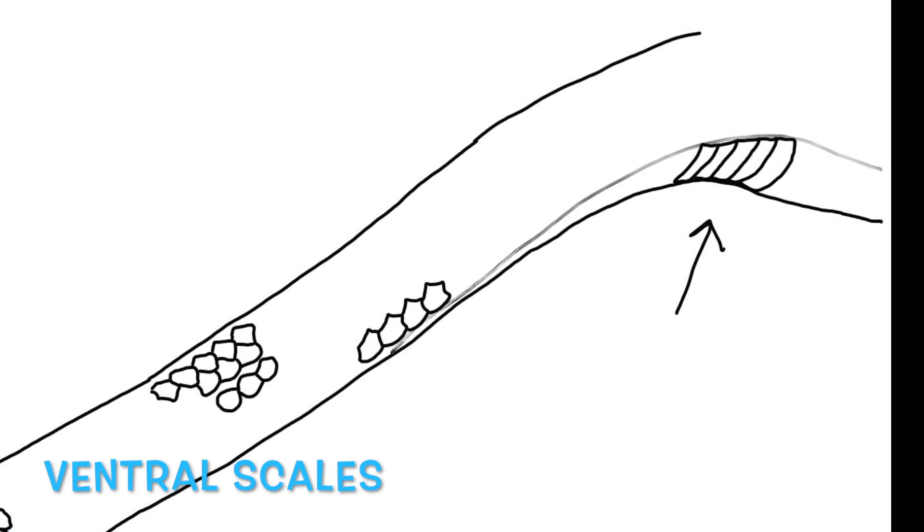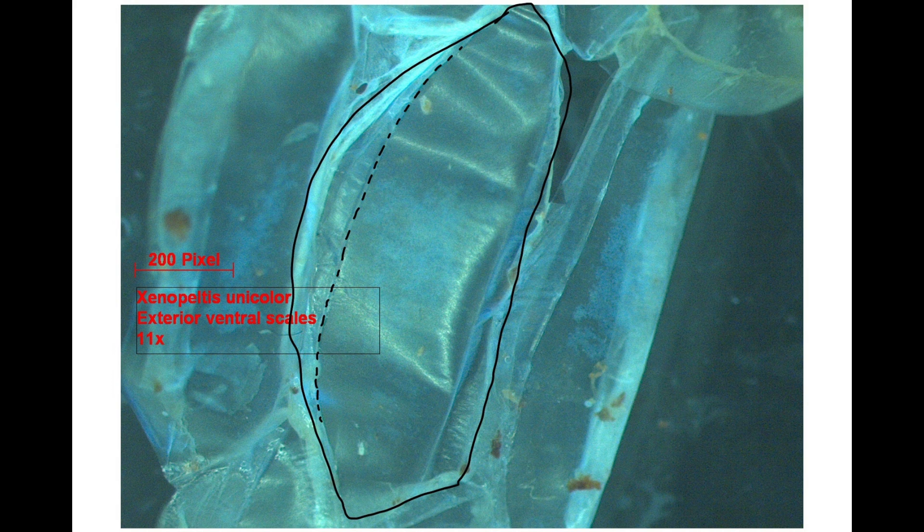The other scales we looked at were the ventral scales, which are the ones on the bottom. Those help to move the snake forward. These are much wider and they have a very different shape, a very different pocket, and you can see that they're more shallow in the other dimension.